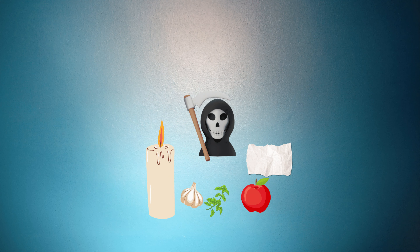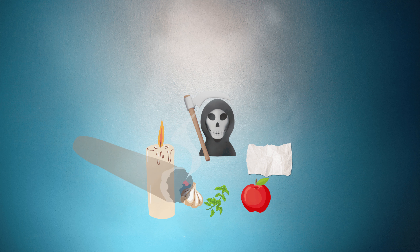Es importante que escribas esta oración en un papel. Coloca el ajo, la albahaca y la manzana a los pies de la Santa Muerte, junto con el papel de la oración. Ahora enciende el puro y ahumea la imagen de la Santa Muerte. Deja el puro cerca de tu Santa Muerte hasta que se apague.